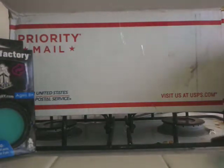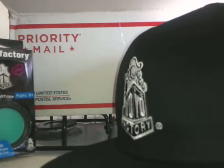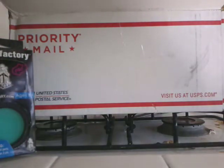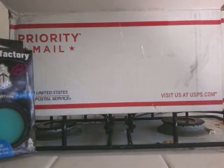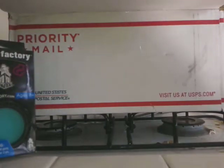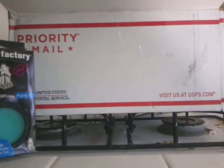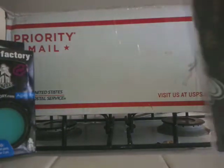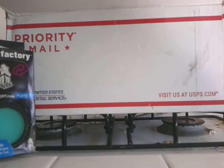I got a Yo-Yo Factory snapback hat — it looks really cool, I just wanted to get it. And then I got one Yo-Yo Factory shirt and one Yo-Yo Expert shirt.